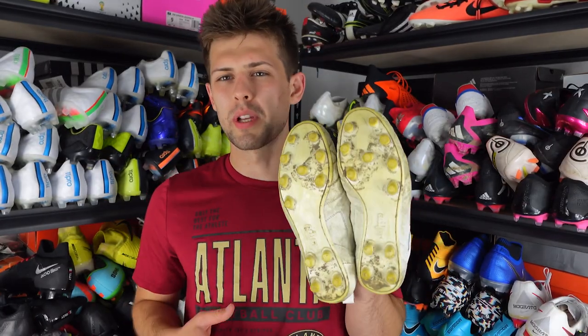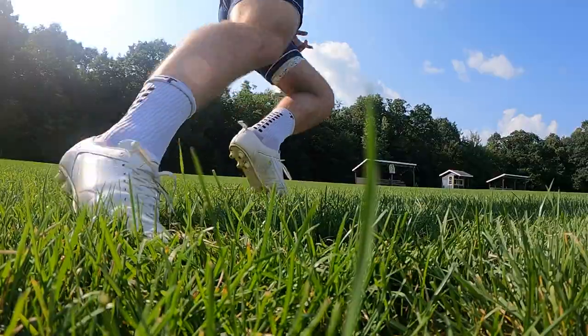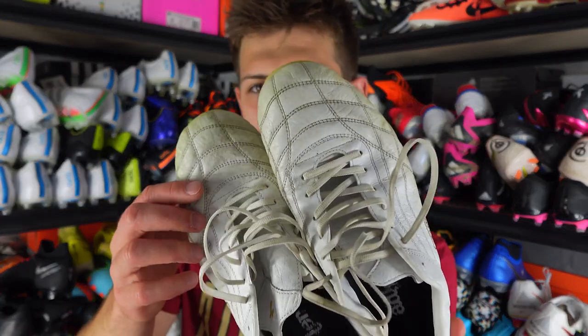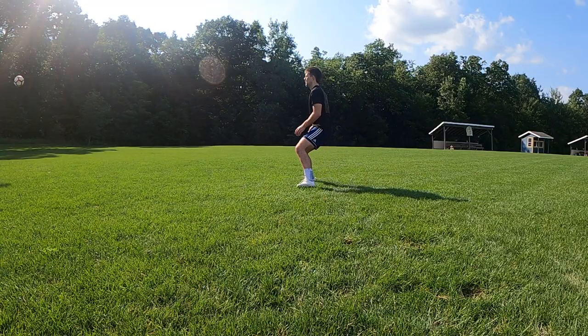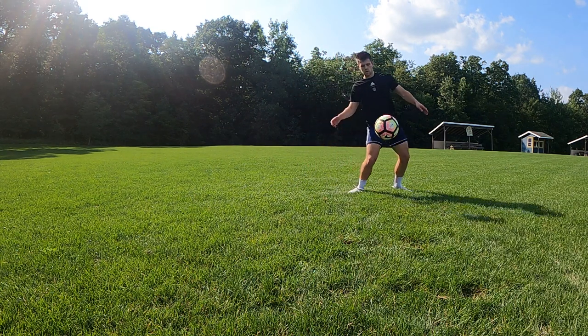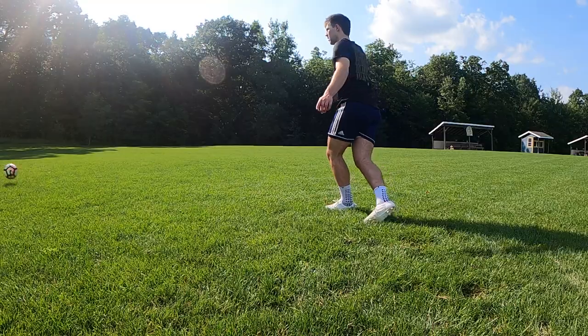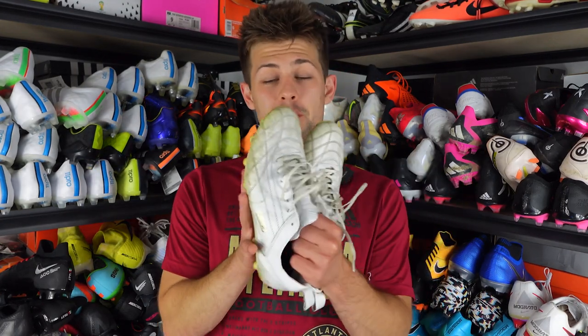It sometimes collects and holds dirt, but it's a sole plate — mud is going to get stuck there. The studs are all completely conical and round — they're just bigger than AG studs would usually be. I've seen plenty of people wear Copa Mundials on AG over the years, so I'm not worried about it. Overall no complaints. The upper is probably just one of the best kangaroo leather uppers you'll ever feel.